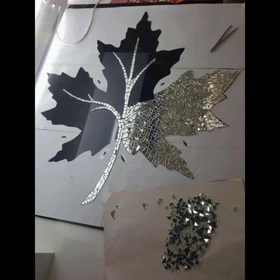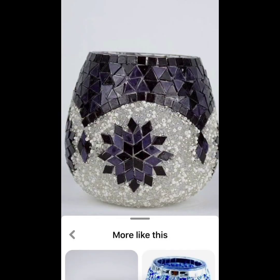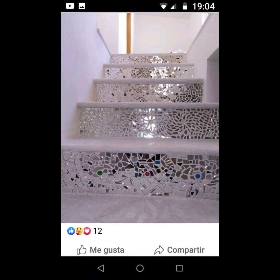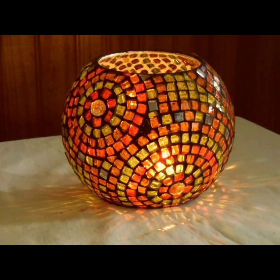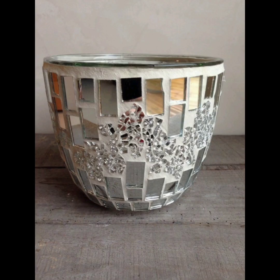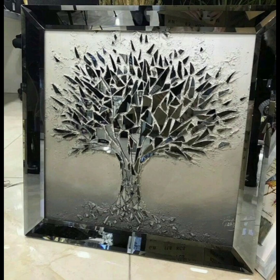Broken mirror mosaic ideas are a great way to repurpose old or damaged mirrors and create unique and beautiful pieces of art. Whether you prefer a simple geometric design, an intricate picture or image, or a mix of materials, there are many different ways to incorporate broken mirror pieces into a mosaic. So next time you have a broken mirror, don't throw it away — instead use it to create a stunning and reflective work of art.